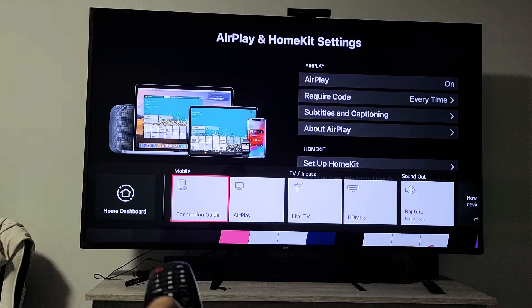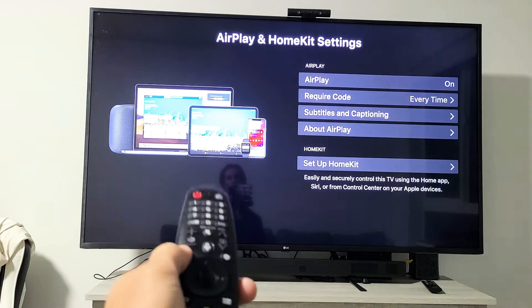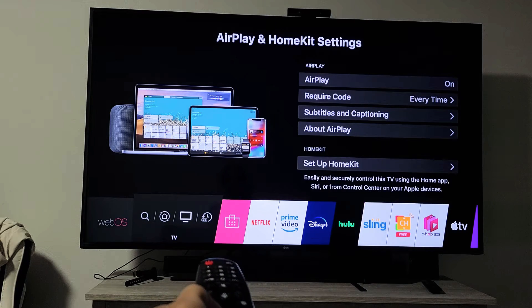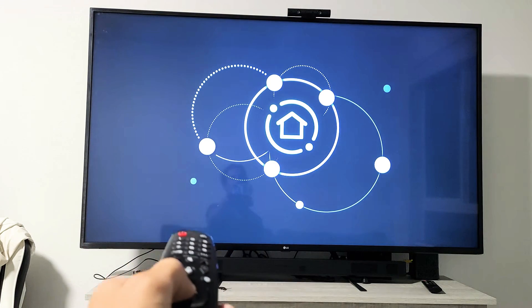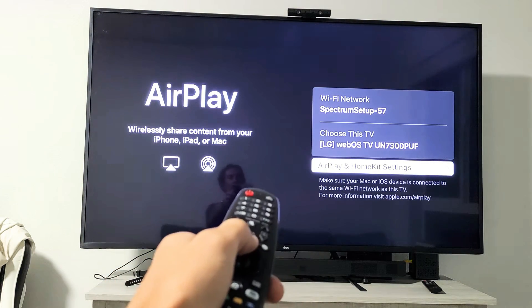If I tap up and move to the right, I can see AirPlay right there. If I tap on that, it's going to bring me to the screen. The other way to get there is to click the home button, go back down to highlight dashboard, and this time go ahead and click on it. This will bring up your dashboard, and from here you can see AirPlay on the left. Go down and click on AirPlay.